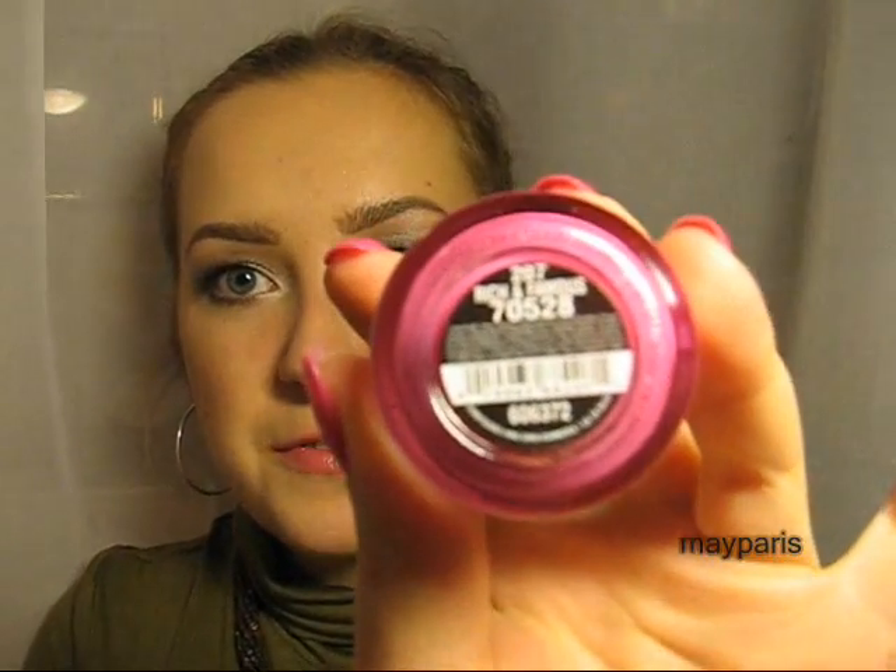Also, many of you recommended buying China Glaze nail polishes, and I bought only one this time — in case it turns out to be not very good, so I won't be as frustrated for spending so much money. I bought this nail polish from China Glaze called Rich and Famous.